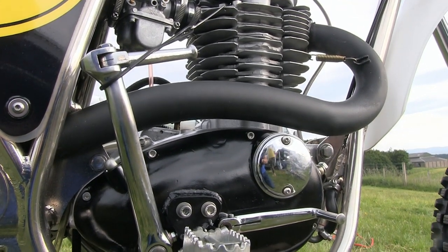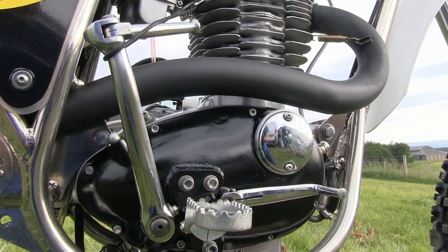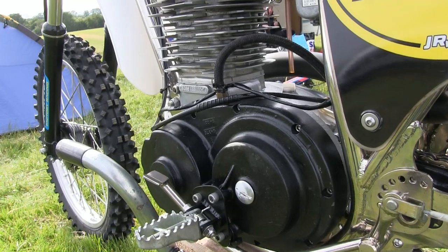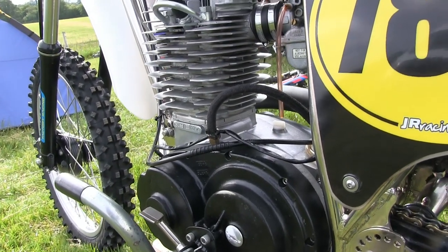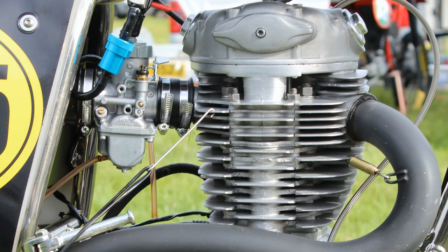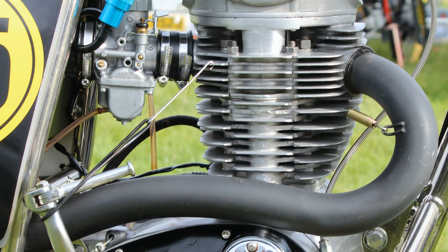Some big British legends rode these CCMs back in the day, with the likes of Vic Eastwood, the great Bob Wright, Norman Barrow, and even Mike Barton, who all rode these machines and were unbeatable in their day, riding against some of the country's best opposition.